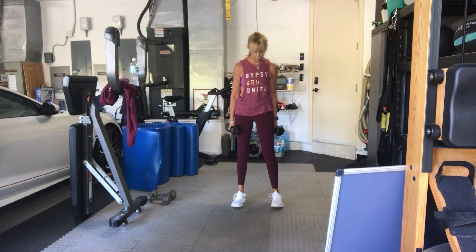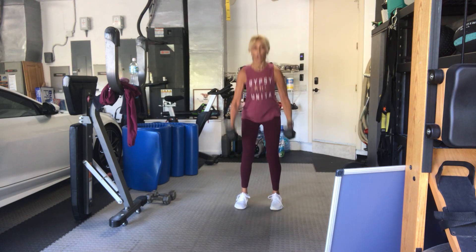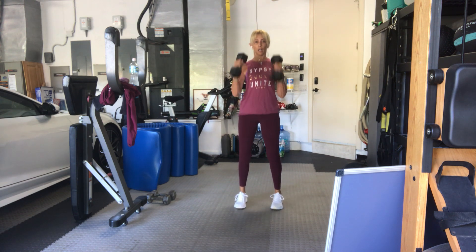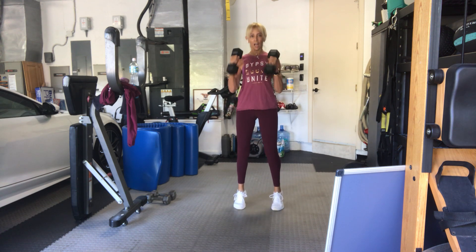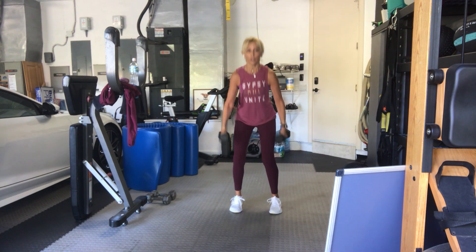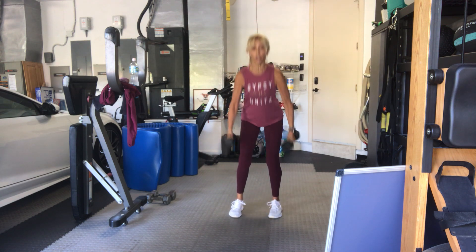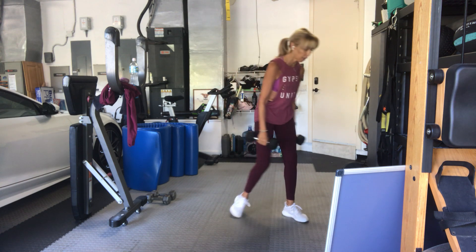In four, three, two, go. Hinge up. Two, three, four, five. This is momentum again. Six, seven, eight, nine, ten. Five more, four, three, two, and one. That's it, piece of cake.